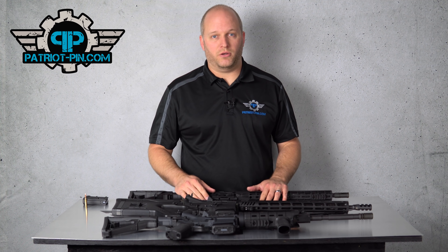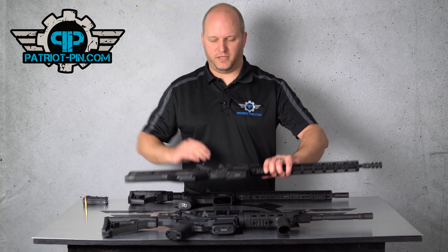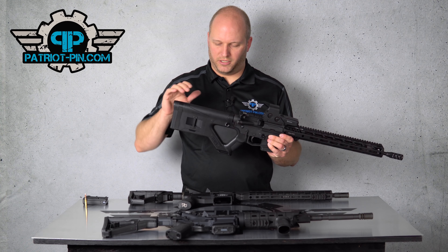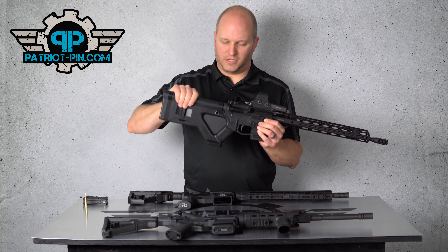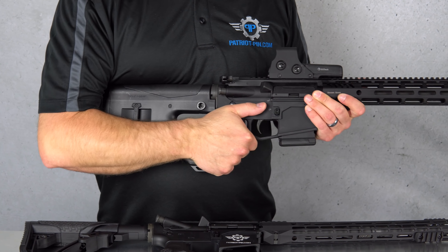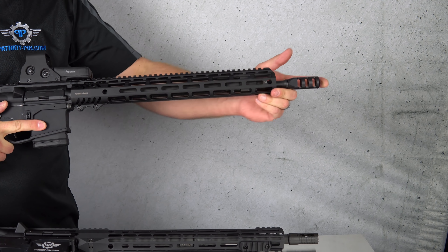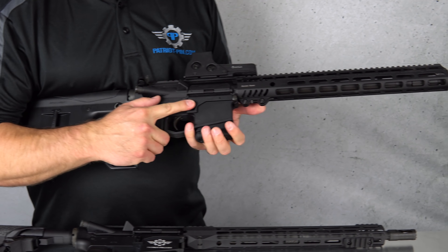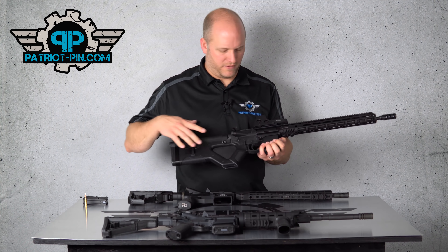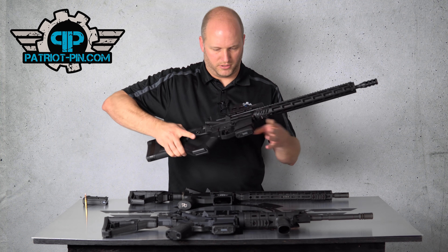So we have two options: we can go either fixed mag or featureless rifle. This is an example of a featureless — there are none of the evil features on here, so there's no collapsible stock, it's fixed, there's no pistol grip, no way to wrap your hand or thumb around it, there's no vertical grip, and there's no flash hider. With a featureless setup you are able to have a regular magazine release, but it converts the rifle into something awkward both to hold and to look at.